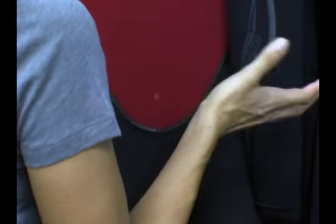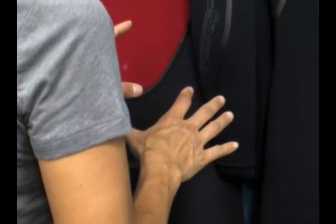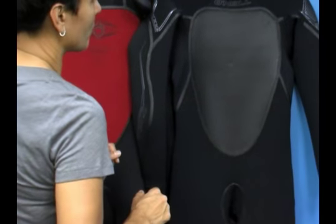It's one of the warmest wetsuits on the market. In fact, it has won Wetsuit of the Year multiple times. So let's take a closer look at the key features of the suit and show you what you're getting for your money.